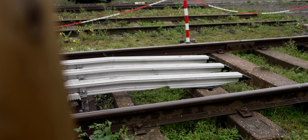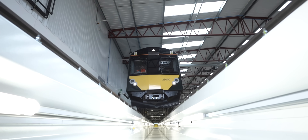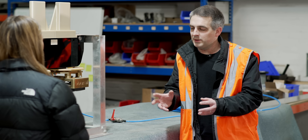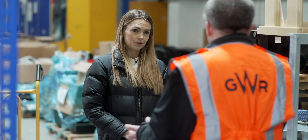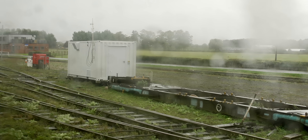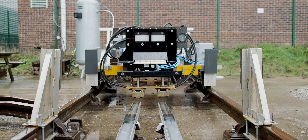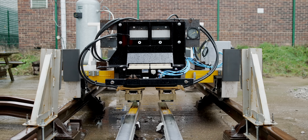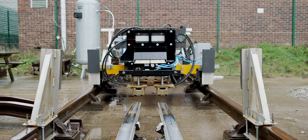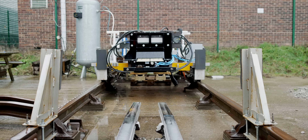Walk me through how this actually works — it's on the bottom of the train, it approaches the station, and then what happens? In order to charge a battery train in a short space of time you need a large reservoir of energy, and we call that the trackside battery bank. Essentially it's a shipping container full of batteries which is trickle charged when there are no trains around. When the train arrives, these shoes come down, connect with rails on the track, and the train is then charged rapidly — up to about 1,000 amps will flow through each shoe; one's positive, one's negative.